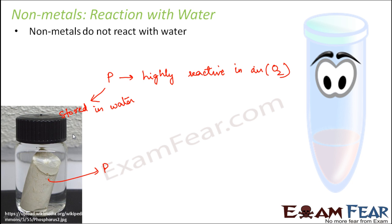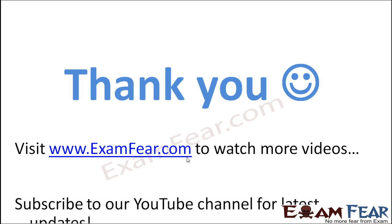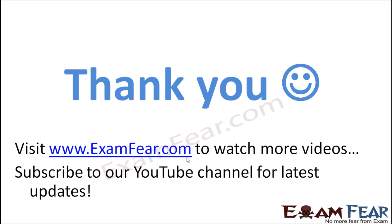Thank you. Please visit examfear.com to watch more educational videos with a better experience. Please do not forget to like and subscribe to our YouTube channel for latest updates. Thank you once again.